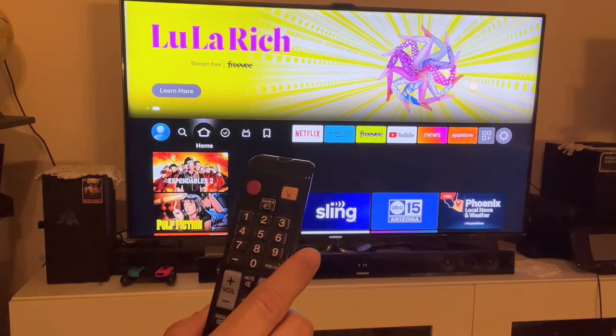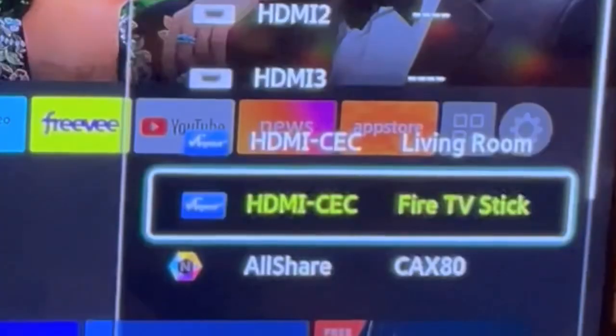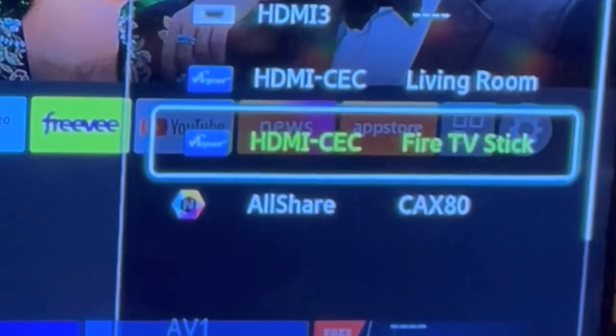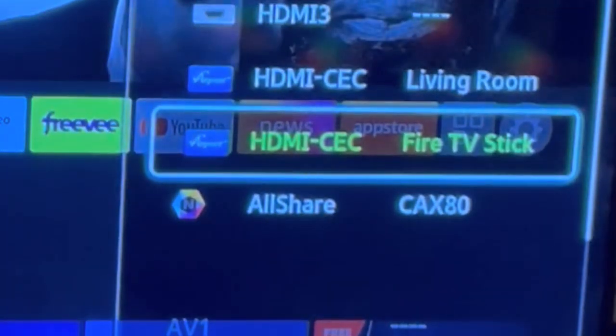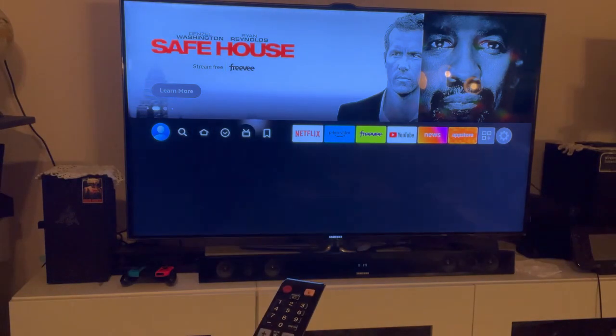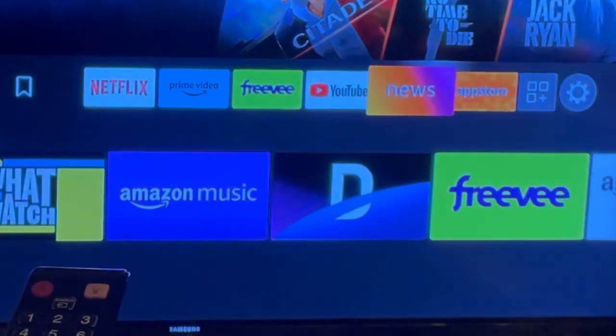What you can also do is press Source. You'll see there's HDMI CEC Fire TV Stick listed. Select that, and now you can control your Fire Stick with your TV remote.